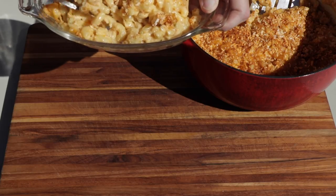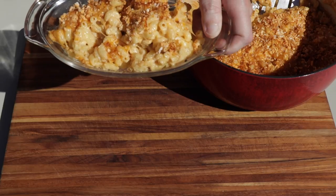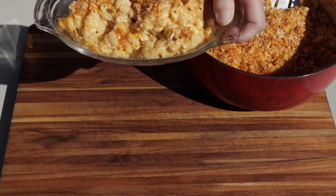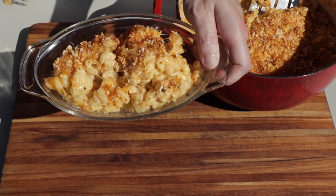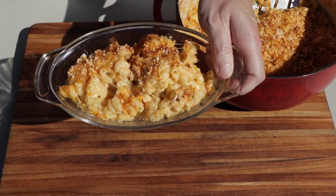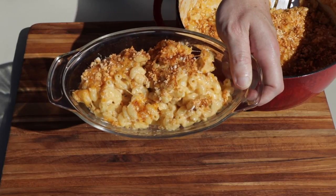That's it for our smoked chipotle mac and cheese. If you give it a try, put a comment below and let's talk about it — tell me if you did anything different or if you liked it. If you've got any questions or comments, go ahead and leave them below. Don't forget to hit that subscribe button. Holler bye.